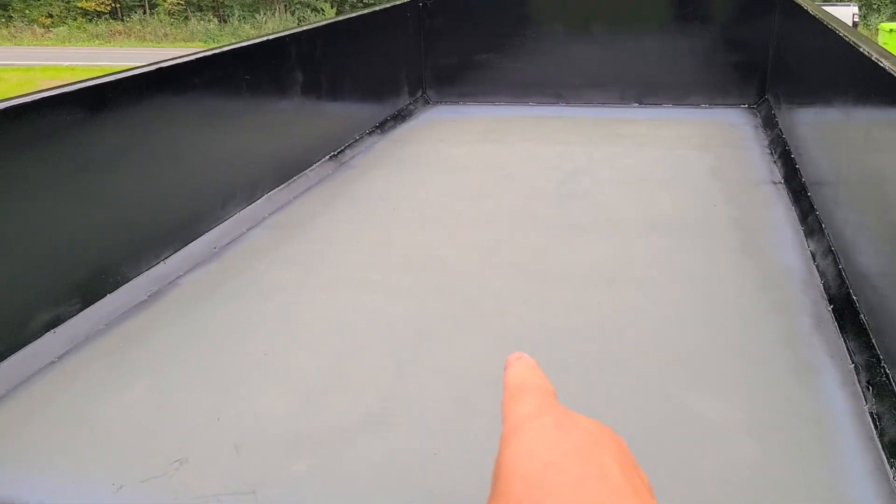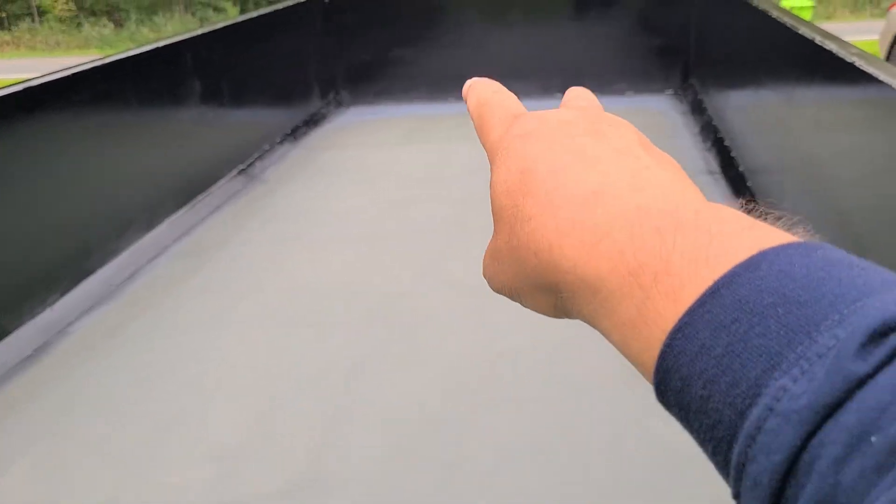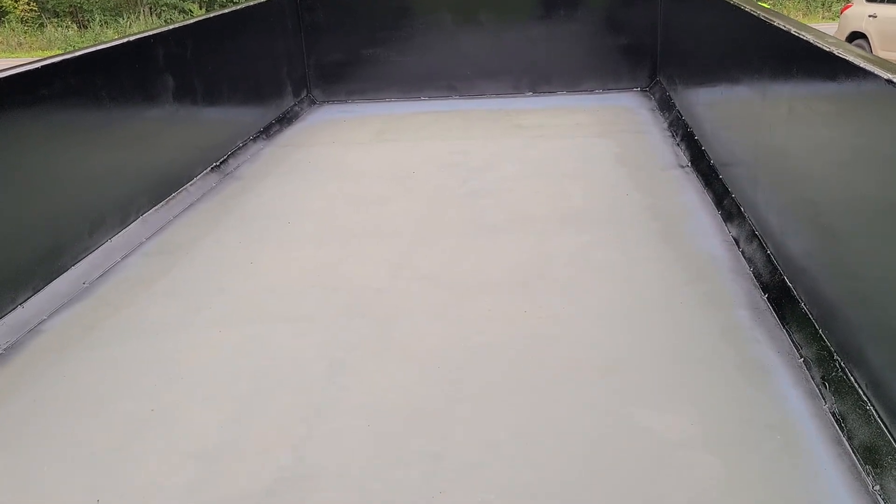I did not do the center, and here's why — this still has to be welded to the floor beams, so I will do that afterwards.